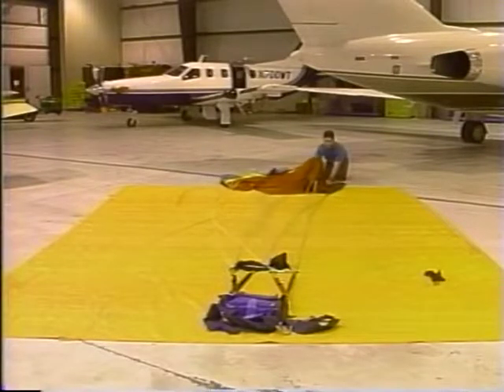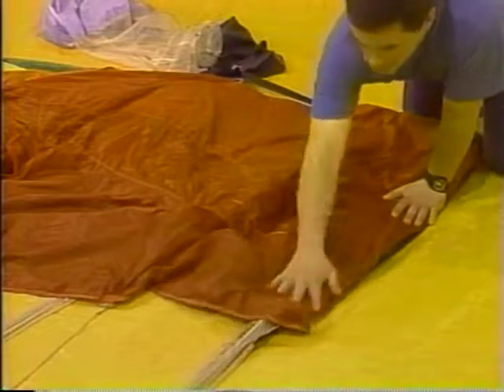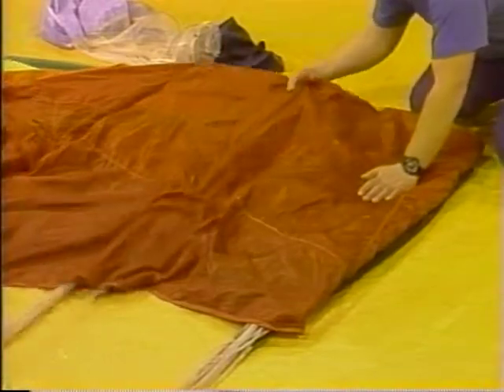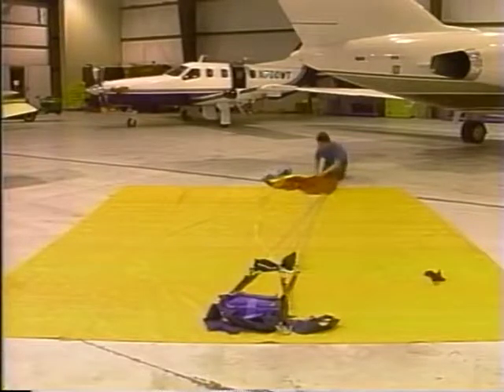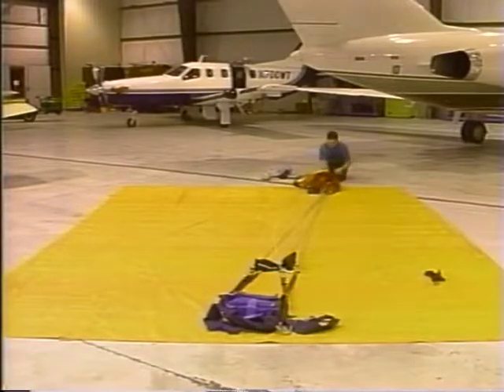We next grab the B-line group and stack it on top of the A. We continue the stacking with the C-line group by drawing an imaginary line to the top of the canopy, pulling back tightly on the lines and lifting them up and over — not dragging them. We then reach to the D-line group, pull back tension, and lift it up and over onto the C-line group.